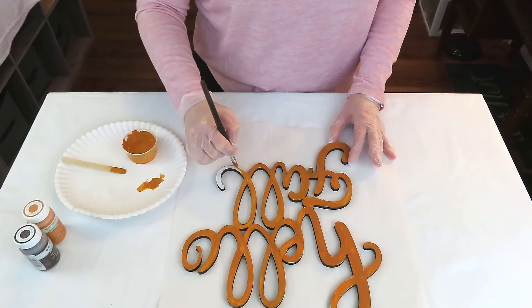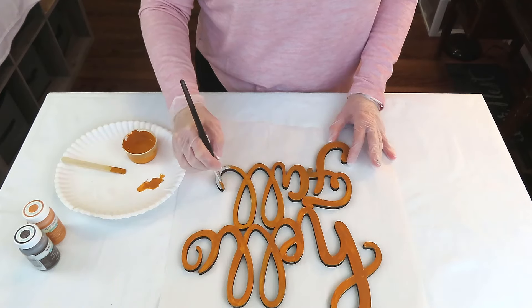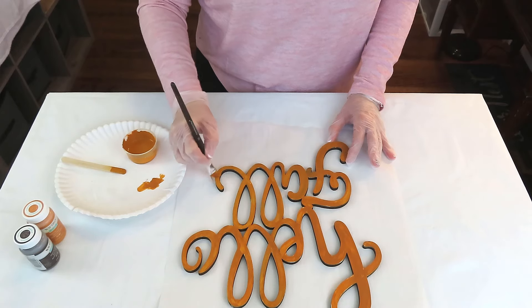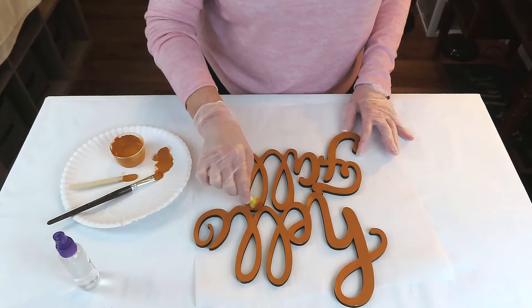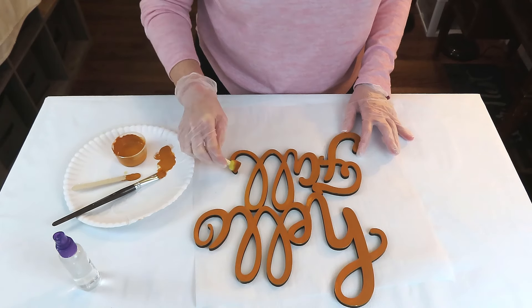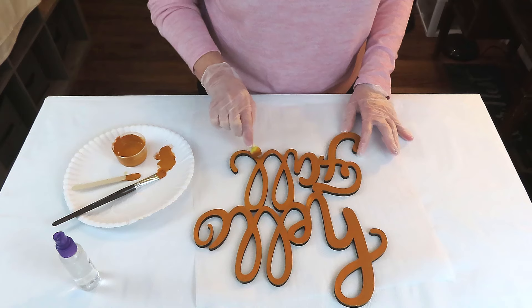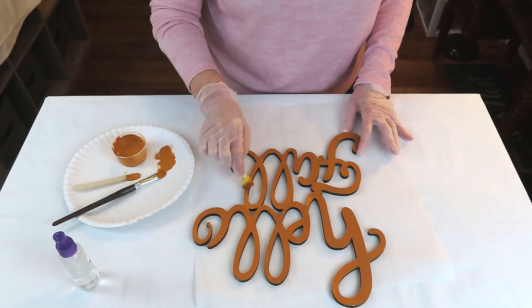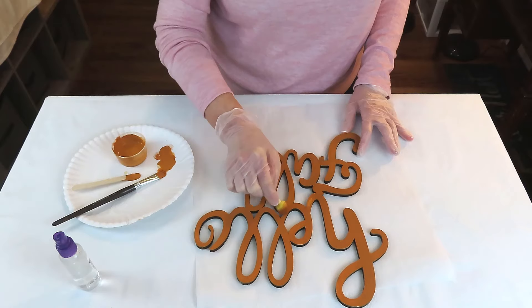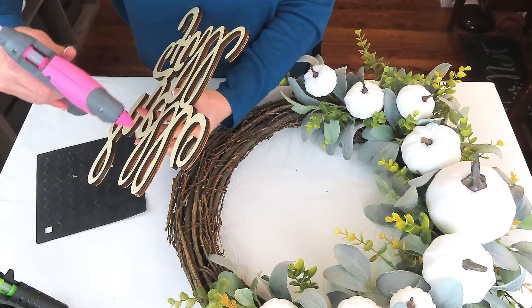When I first made this wreath I added a bow — the bow is beautiful and I'll pop a picture at the end so you can see what the original wreath looked like. I used my blow dryer on high heat to melt the hot glue, scraped off any excess with a popsicle stick, and removed the bow. I'm going to reuse that bow at some point — I never throw anything away anymore.